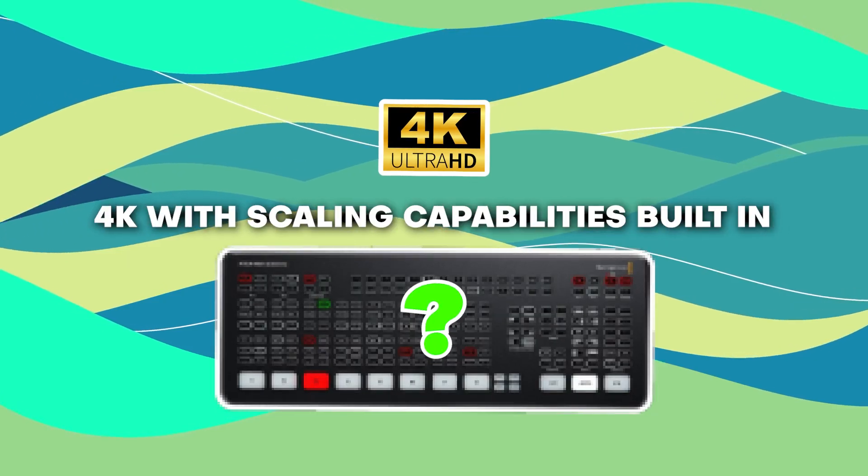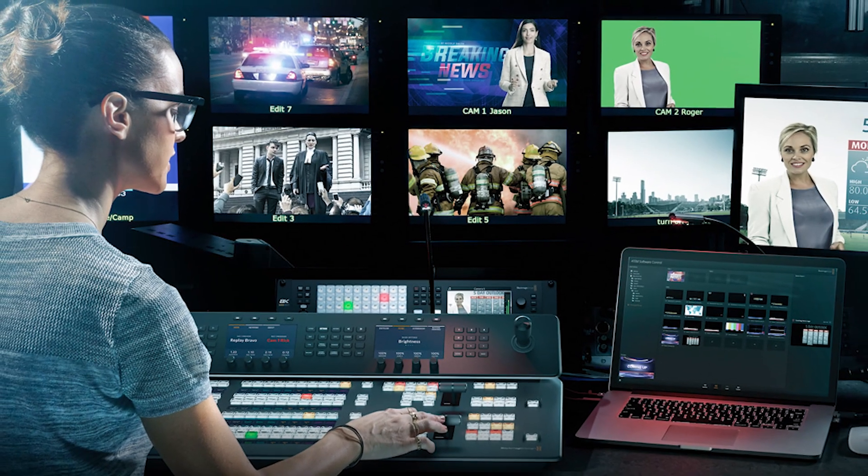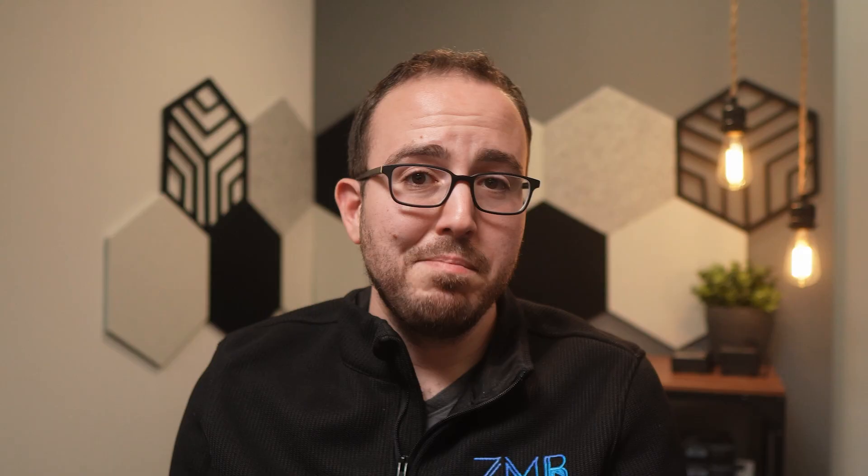So what is the audience looking for? I think they're going to be looking for a jump up to 4K with scaling capabilities built in. It would be nice to get everything up to speed with 4K and scaling, and yes, that will probably come with a price jump. What if I could take a 4K feed and crop in to make multiple camera angles out of one frame? Plenty of other companies are doing that. I also think the audience is looking for a hybrid HDMI and SDI model — like two HDMI inputs and six SDI inputs — though I suspect Blackmagic would only go for one or the other.